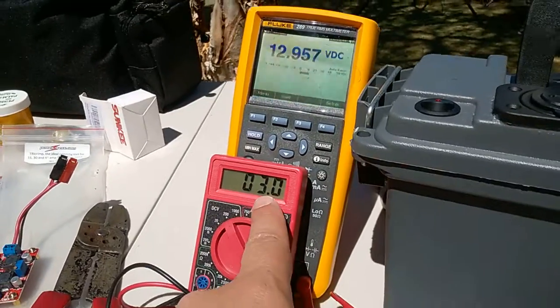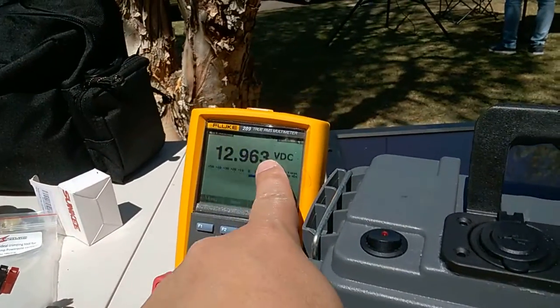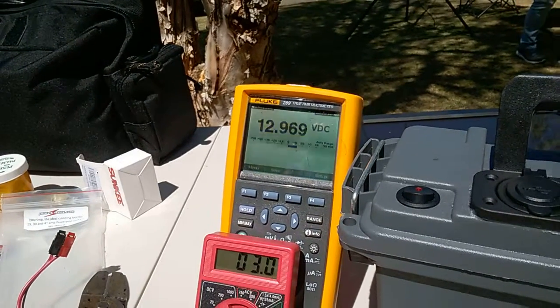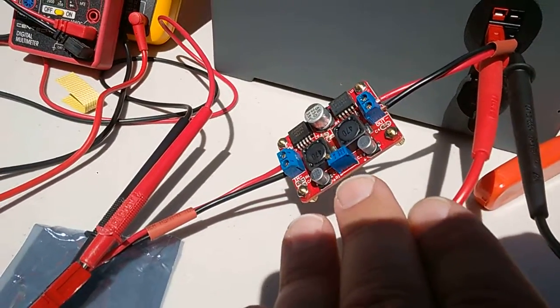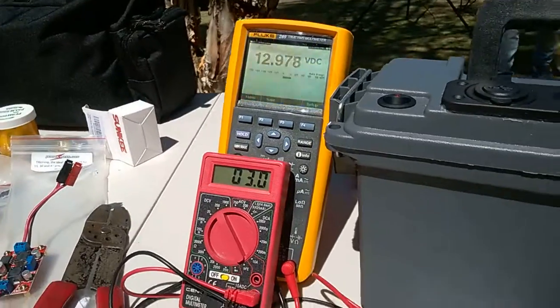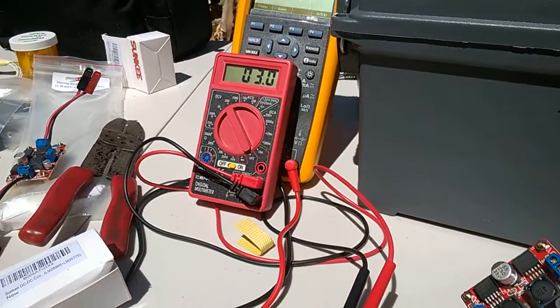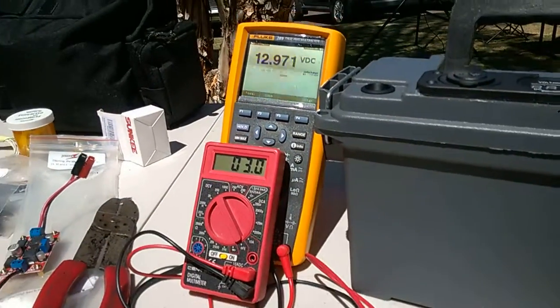So the panel output voltage right now is 3 volts. The converter is still charging this battery with only 3 volts into it. So this is one of the reasons why the buck-boost DC to DC converter is so handy. You might have an intermittent connection, but either way, 3 volts in, 12.97 out. Awesome.